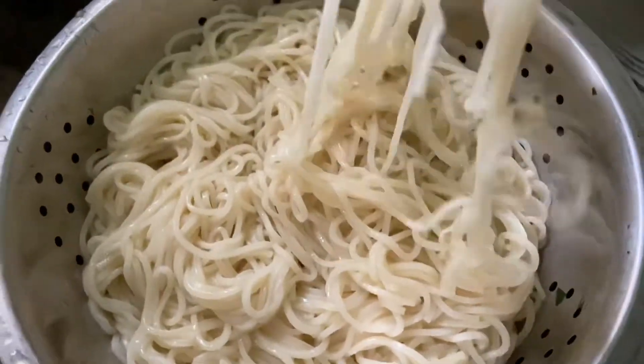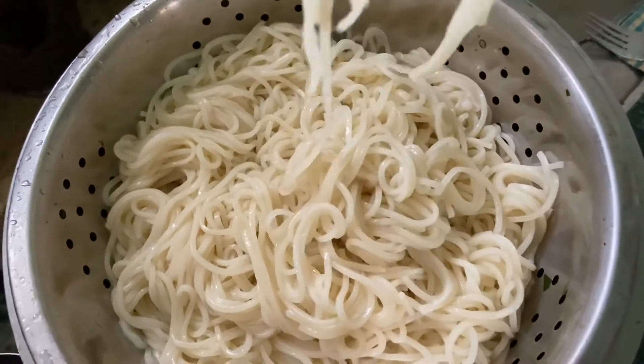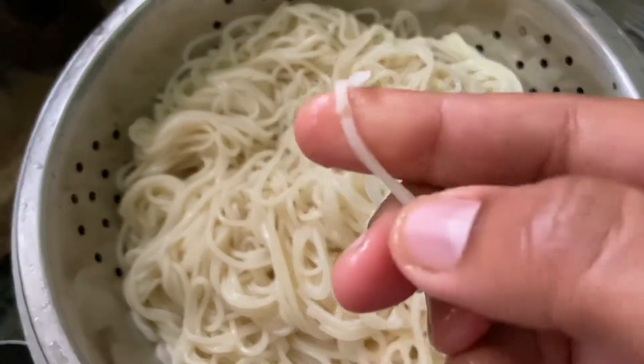First of all, I have boiled the noodles. In the water, I added 1 teaspoon of salt and 1 spoon of oil.